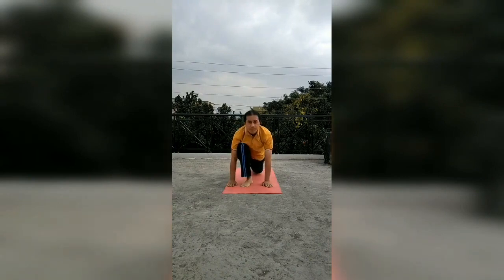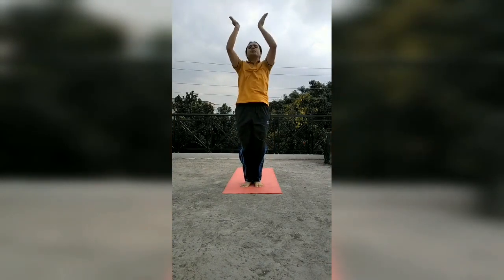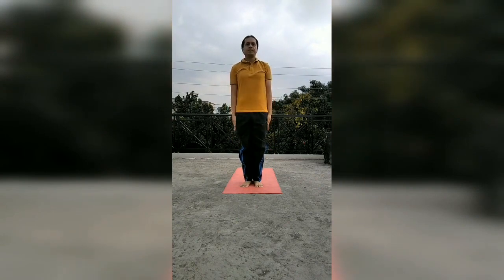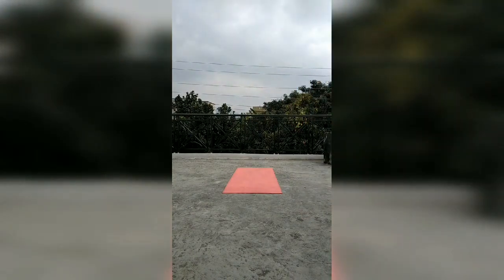Parvatasana — Om Marichaye Namaha. Ashwa Sanchalanasana — Om Adityaya Namaha. In Padhasthasana — Om Savitre Namaha. And Hastottanasana — Om Arkaya Namaha. Then in Namaskarasana — Om Bhaskaraya Namaha. These were the 12 mantras associated with the 12 asanas.